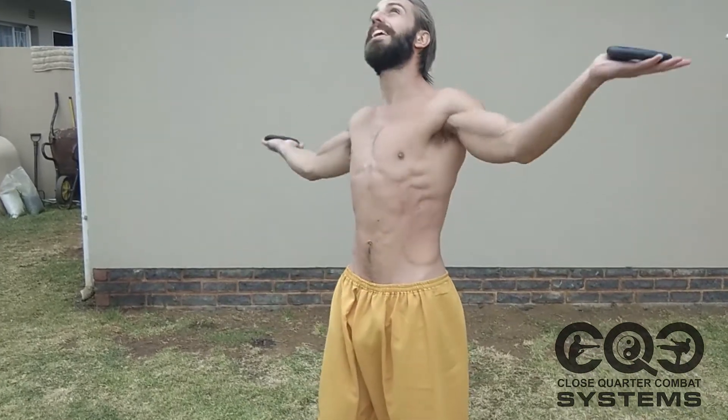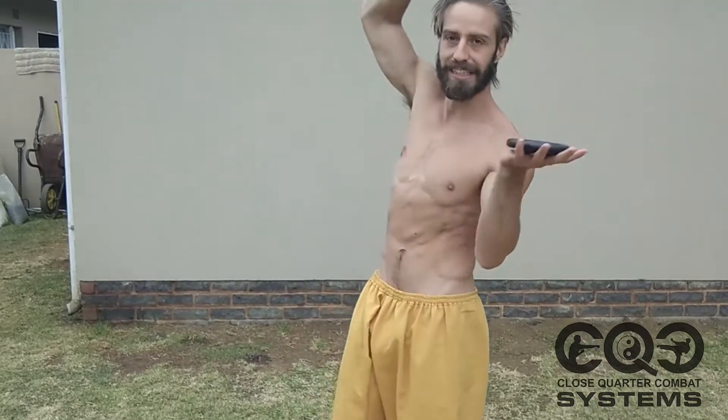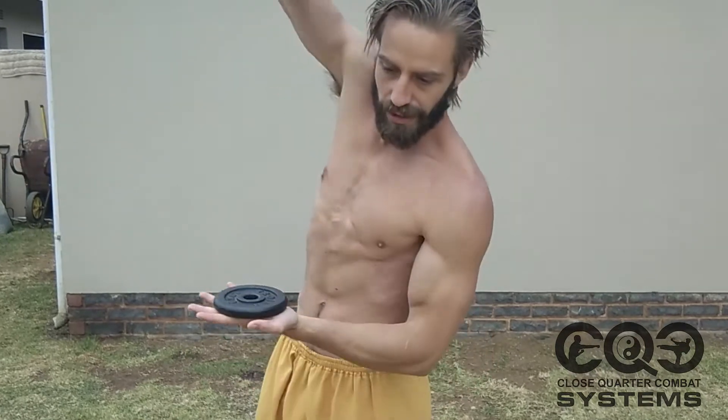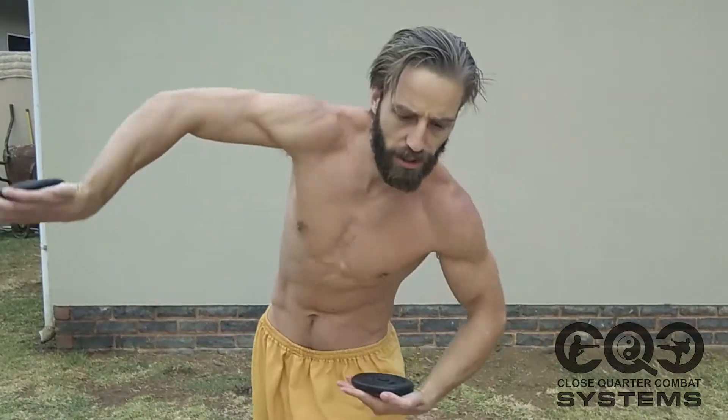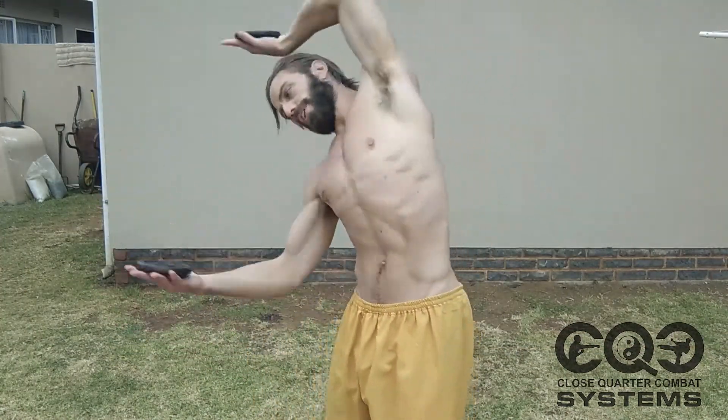Almost every movement I go through produces a click, pop, or shift — tissue releasing, joints releasing, joints being lubricated. Muscle tissue changes, myofascial changes, neurological changes, changes in the constriction on the neurovascular bundles.